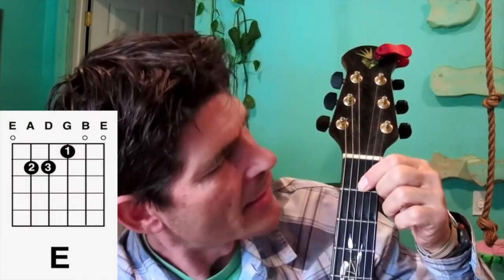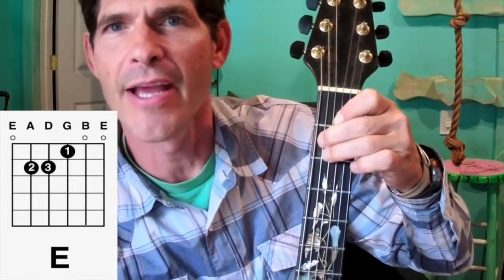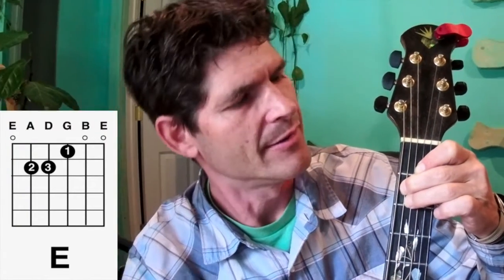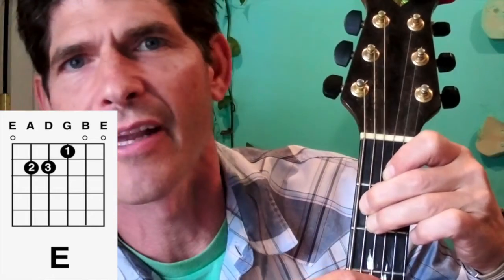The first chord is the E chord, and it looks like one finger on the G string, two finger on the A string on the 2nd fret, and three finger on the D string, 2nd fret.